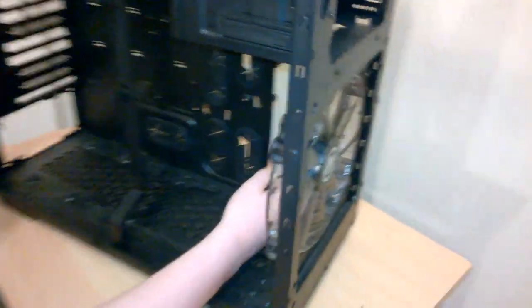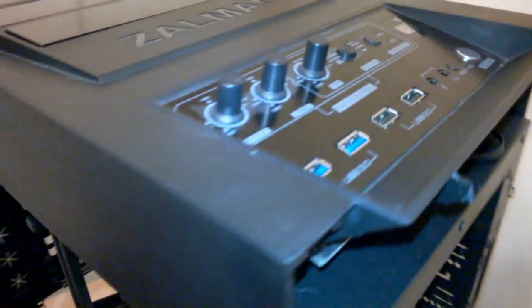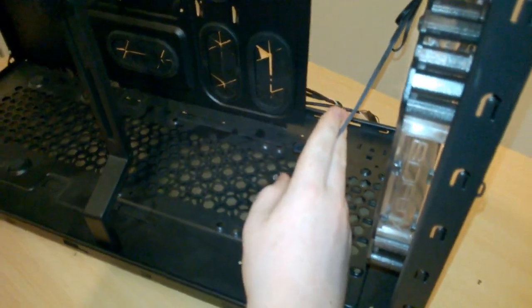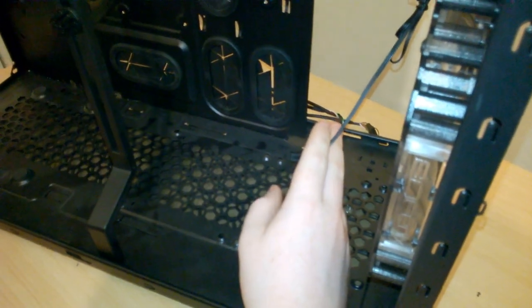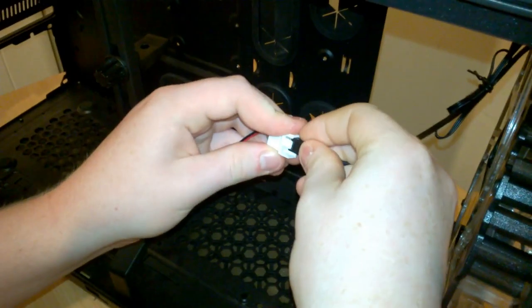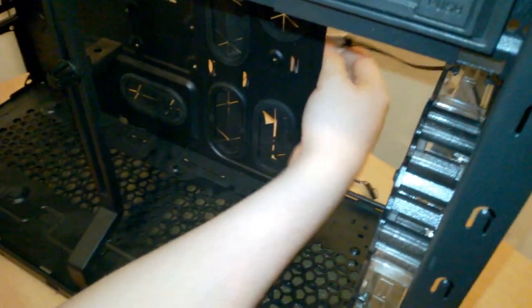I was thinking about whether to connect it to the fan controller at the top or connect it with Molex. Considering it's an LED fan and I want to get as much air in as possible, I'm going to connect it up with Molex so I can bring that out and connect it wherever I want.